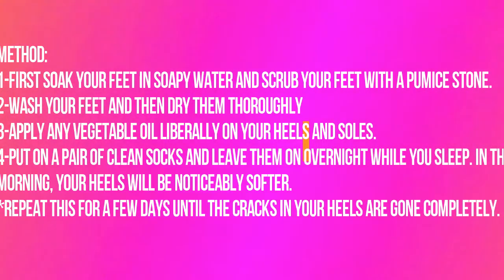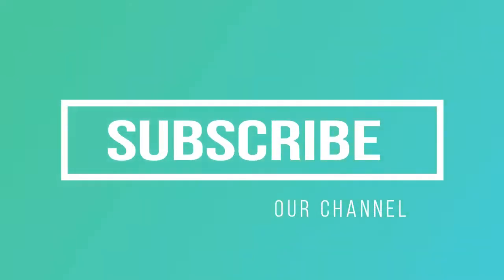Repeat this for a few days until the cracks in your heels are gone completely. Thank you for watching this video. Please like and subscribe to our channel.